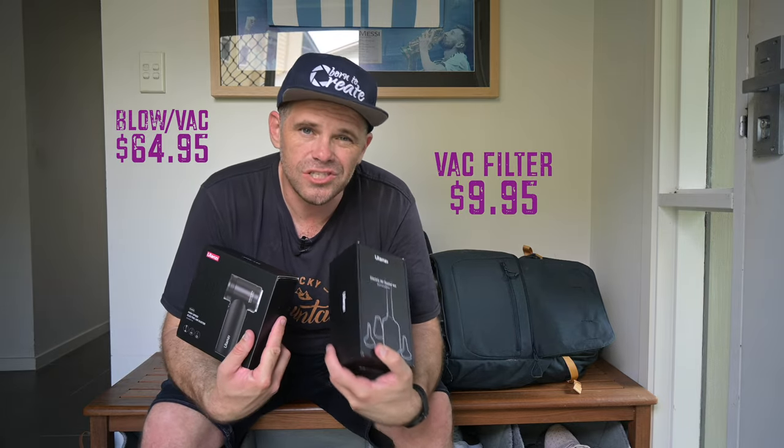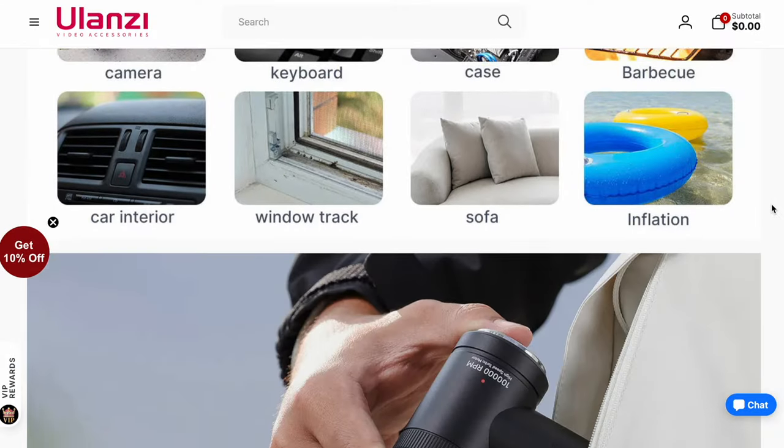So here it is. It's two parts — you can buy them separately. This is the blower and vac, and this is the vacuum accessories that you attach to it. It comes in this beautiful box, a bit of a sleeve — and I'm going to get in trouble for making a mess in the house. Instructions. It's like a gun, and it's got one button and that's all it is.